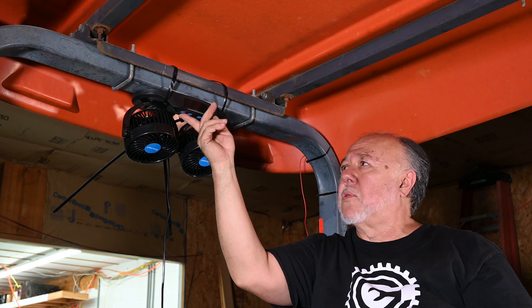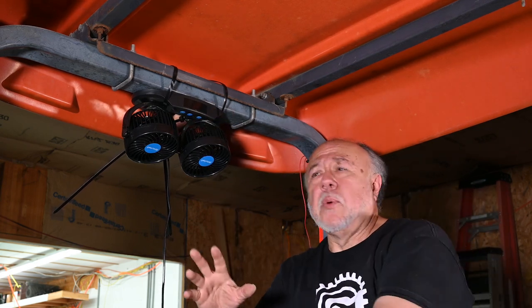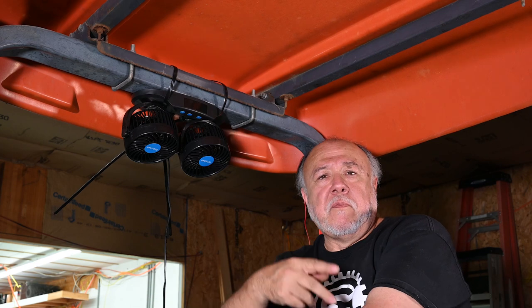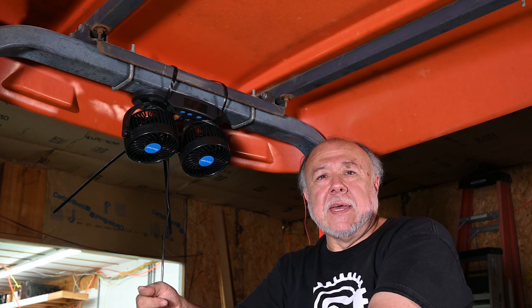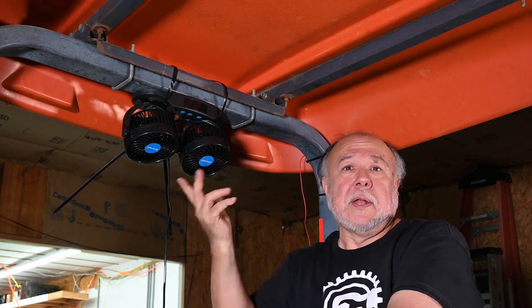Here are the controls right here. One thing I don't like about this fan unit is that if you cut power to it, it loses its settings. The fan with a physical switch — at least when you turn it on, shut the tractor off, and turn it back on again, it came on. I'll just have to remember to reach up here and punch the button and turn it up to maximum.